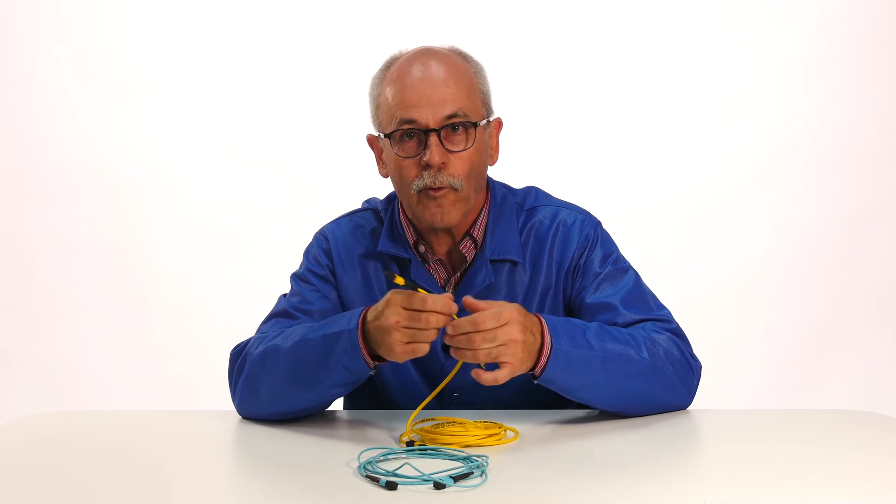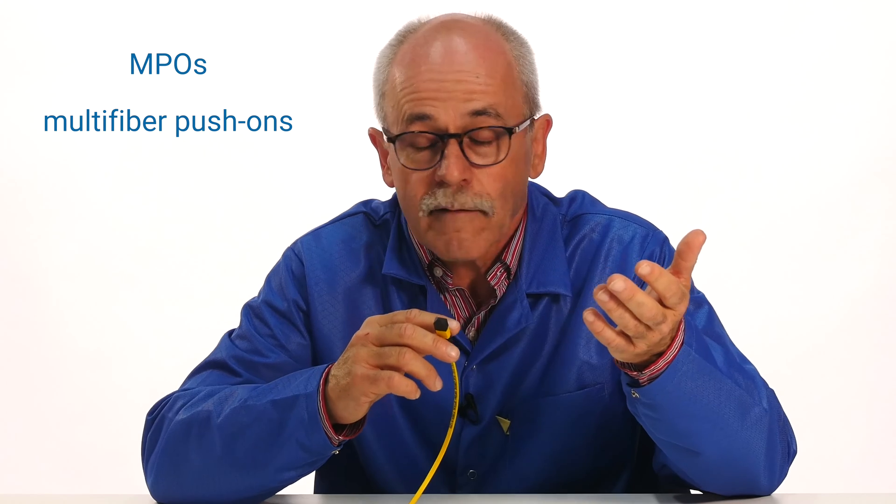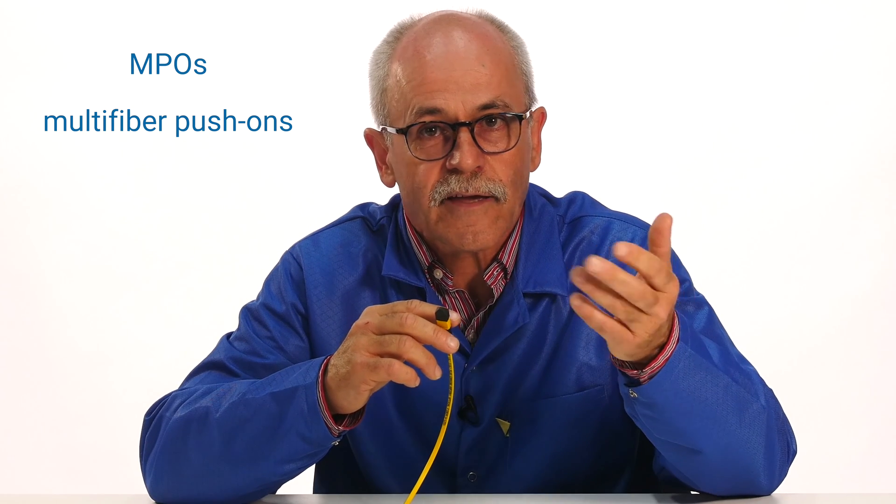Once upon a time, operators needed to put more and more fiber optic connectors on panels to satisfy the growing needs of their clients. Among the solutions came the multi-fiber cables along with their multi-fiber connectors. The connectors became known as MPOs, or multi-fiber push-ons, or by a trademark like MTP.